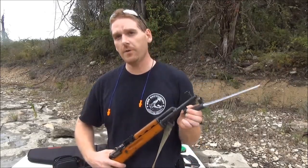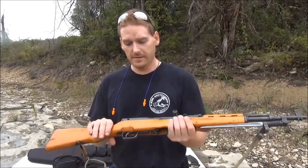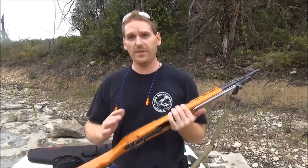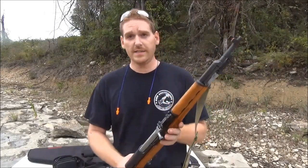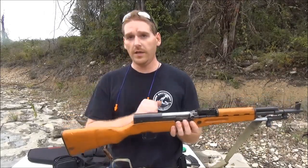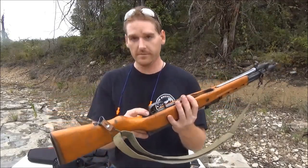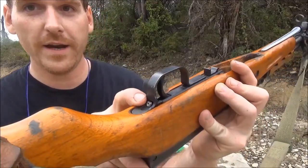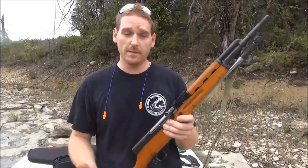So a lot of the original Chinese SKS's are built to Russian specifications. This one has got the spike bayonet on it, and a lot of the earlier ones came with blade bayonets. These things are just great — you can change the stock, though I prefer the original stock, which is why this one still has it. They're easy to take care of, they come with a cleaning kit in the butt, and all you need to disassemble them is an unfired round to press the button so the trigger assembly pops out.